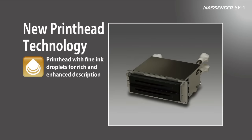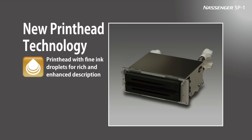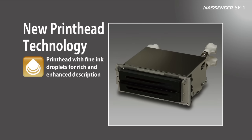Nassinger SP-1 is equipped with a newly developed inkjet print head module. These print heads can eject smaller ink droplets than conventional printers and use proprietary ink ejection control technology to adjust ink droplet sizes from small to medium to large. This achieves fine detail and color gradients even at ultra-high speed.